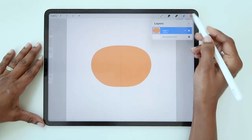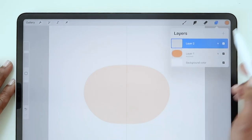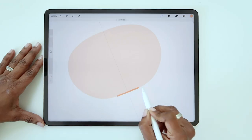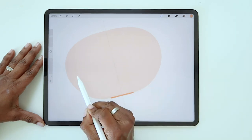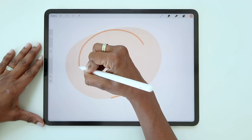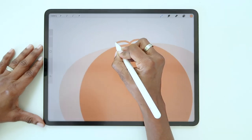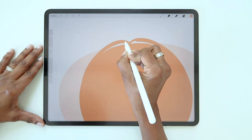Now fill your shape and reduce the opacity. Add a new layer and turn on drawing assist. Again, start with a straight line at the bottom, but make it a little shorter this time. Then follow the curve of the first oval, but make it smaller. Fill the shape. Then starting from the center line, extend the top of that shape so you make two little hills. Fill those in as well.